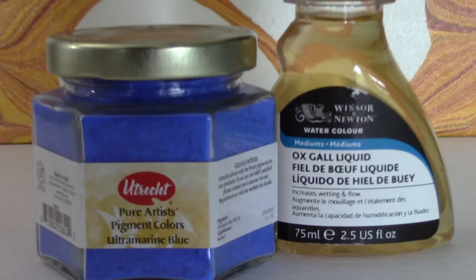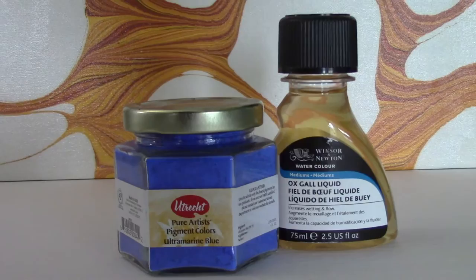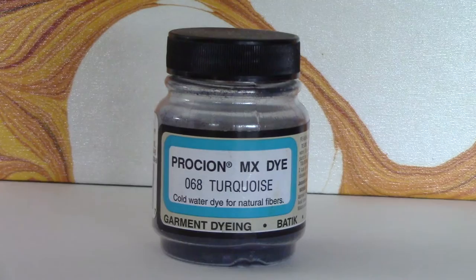This is a pure artist pigment that I can mix with water and a bit of ox gall to create my own marbling colors. I've also used Procyon MX dye a few times, mixing it with water and a little bit of ox gall. These tend to come out a lot softer in definition — instead of hard bold lines, you end up with softer lines.